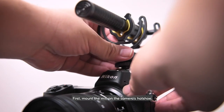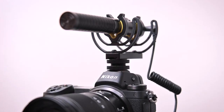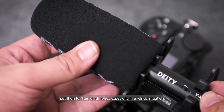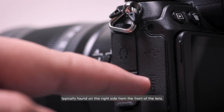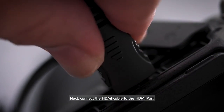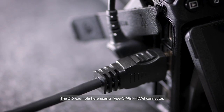First, mount the mic on the camera's hot shoe. If the mic has a windscreen, put it on to filter wind noises, especially in a windy situation. Locate the camera ports, typically found on the right side from the front of the lens. Connect the mic's audio cable to the mic port. Next, connect the HDMI cable to the HDMI port. The Z6 example here uses a Type-C Mini HDMI connector.